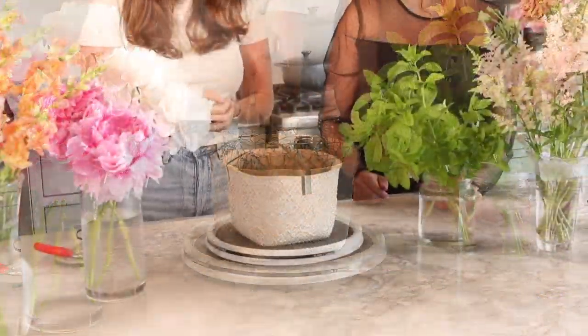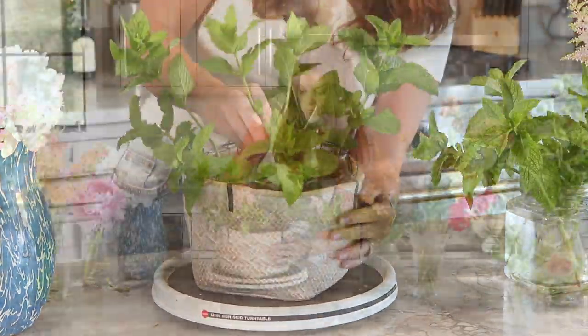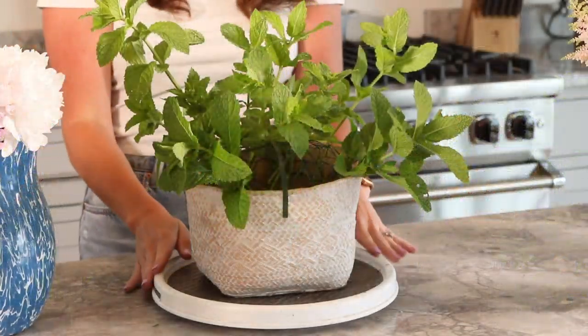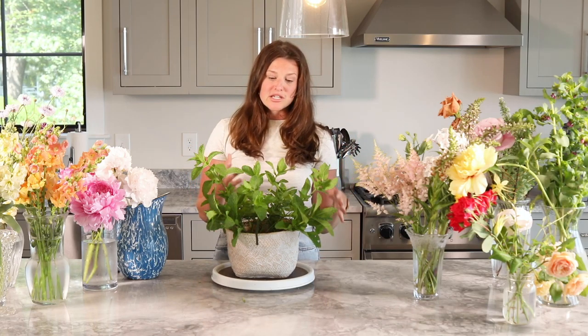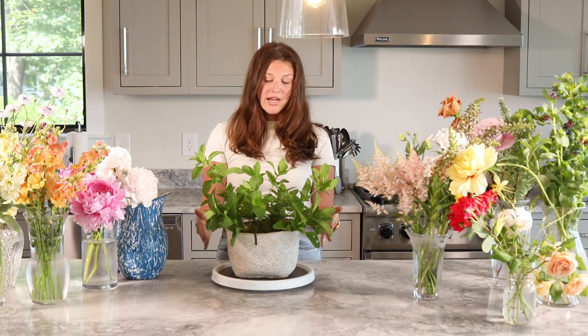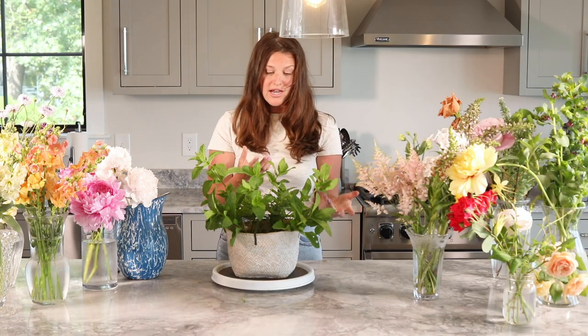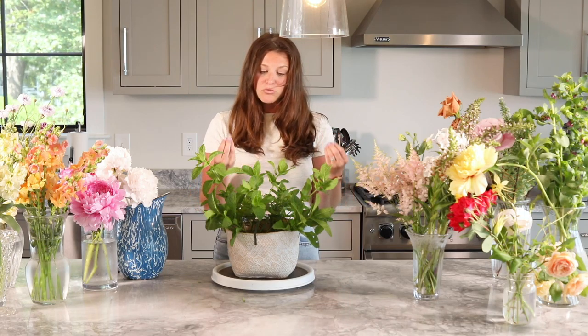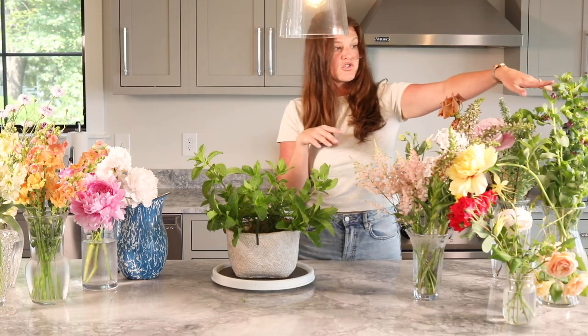Okay, so the first thing when you design is you want to focus on covering up the mechanics. I'm going to use this mint — it's really good for coverage because it has a nice full leaf head. I've created the base structure using purely the mint. You do end up using a good amount of it, especially since this vessel is very wide. I've tried to start creating a structure with some taller pieces and some shorter pieces. One of the most important things is to make sure you have different textures and different heights — that's really going to elevate your design.